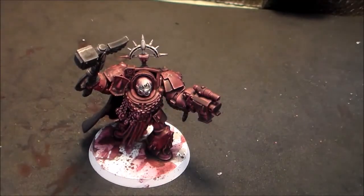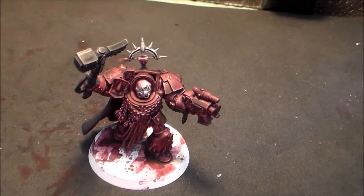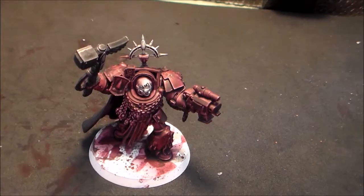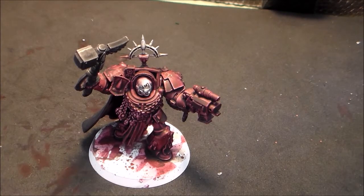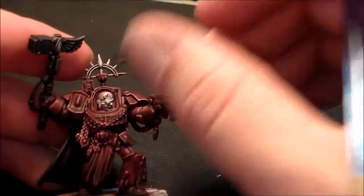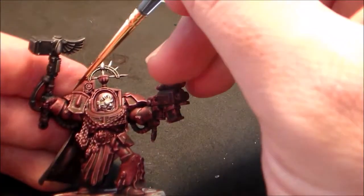But for now we have to get these detail bits inside his armor — his chain, his aquila, and everything. So we're going to start like always with a little bolt gunmetal. I'm not sure what they're calling it now. I'm using an older pot I've had for a long time — the color's still good. Add a little water to it and we're going to be dry brushing all of the bits that we know are going to be metallics.